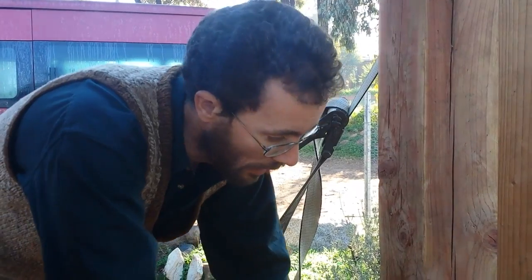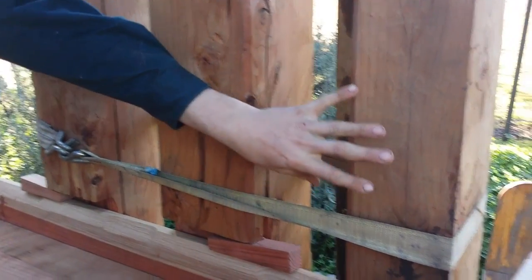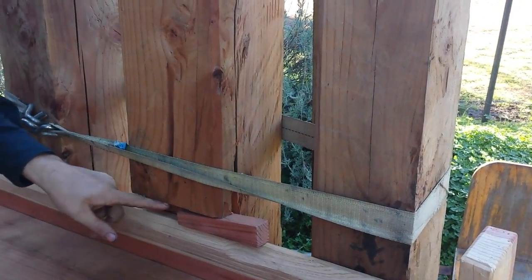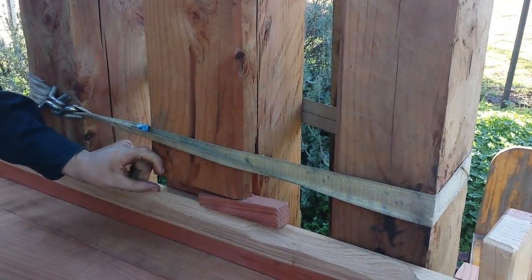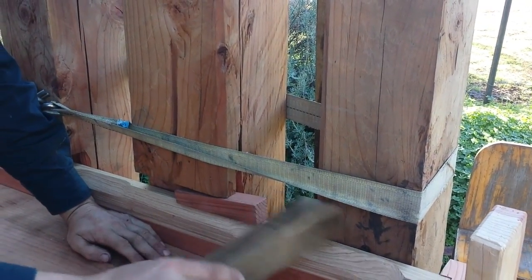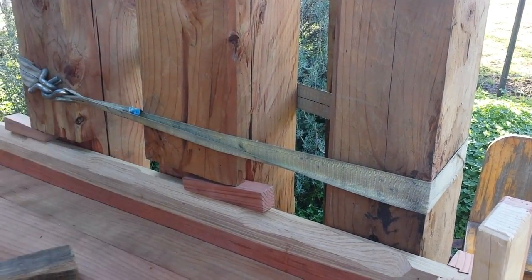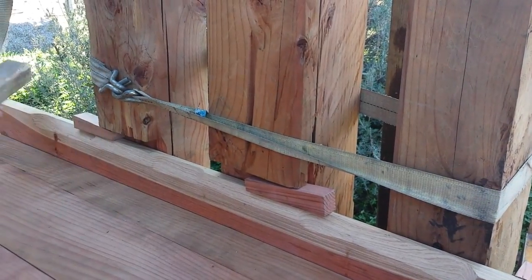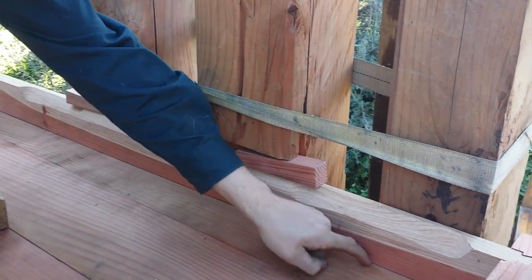What we're doing now is basically the same process using wedges. This post is a good deal wider than this one, so I've cut a slot in it for the side of the tub to go through, but I've cut it oversized so we can knock a wedge in. There's another wedge that goes in there, and another wedge here.